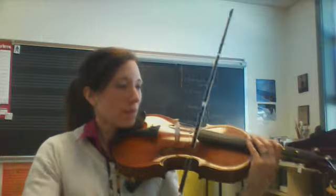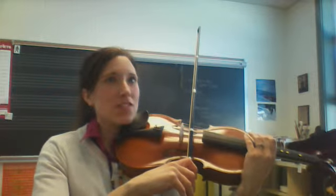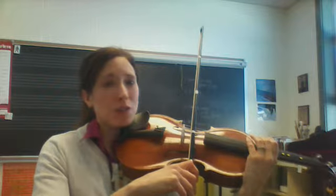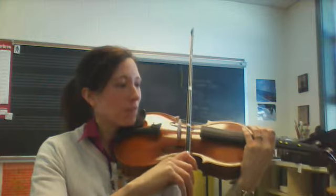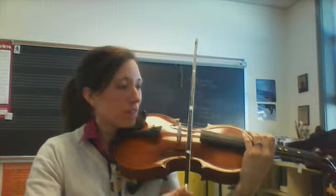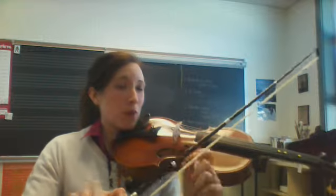The next one is See You Later, Alligator. All even sounding. You almost want to think of it as if you're a robot when you say it: See you later, alligator. And it was all in the little part of the bow.